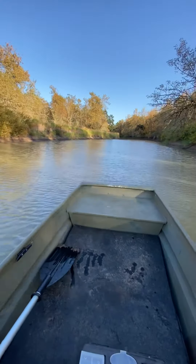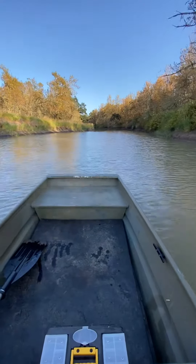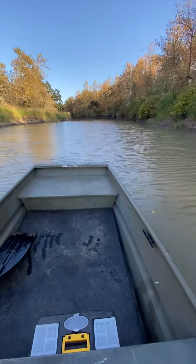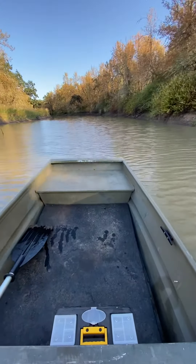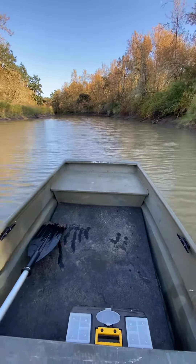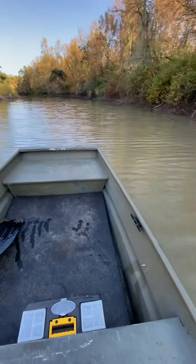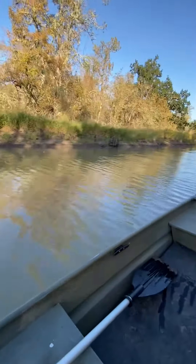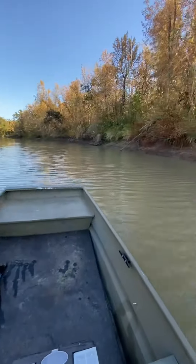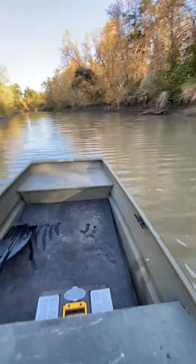I just wanted to do a quick little video back here cruising the channel, made in voyage with the new Swamp Runner kit. It's the small kit on a Tracker 1232 little Jon boat, small kit on a six and a half horse Predator motor. This thing is cruising — I'm kind of at an idle right now, yeah, barely an idle.